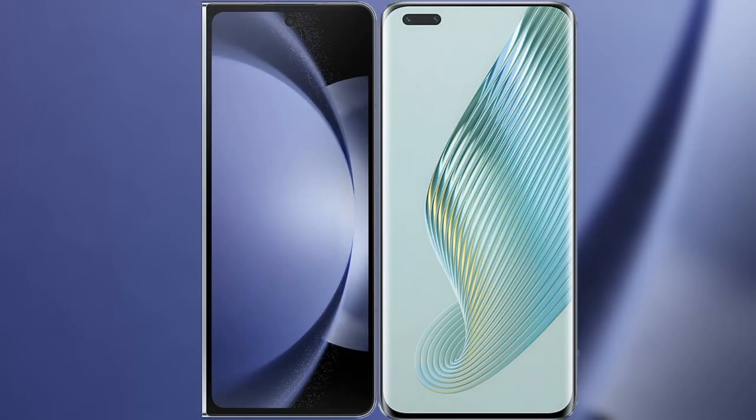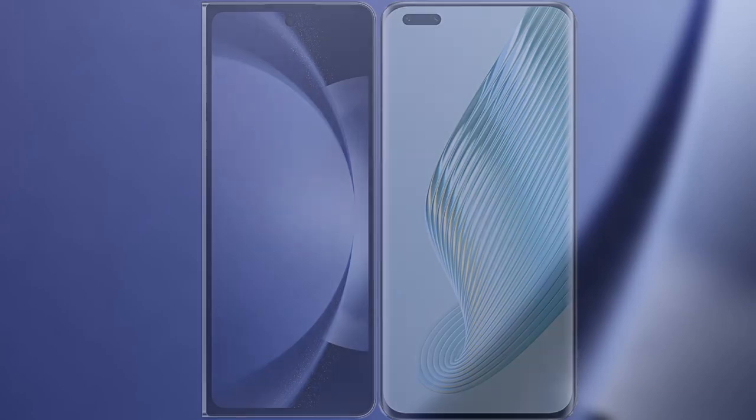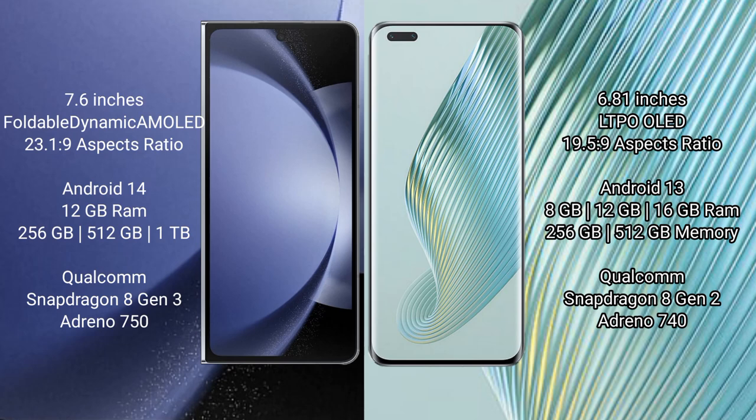I will compare the new Samsung Galaxy Z Fold 6 with Honor Magic 5 Pro. Samsung Galaxy Z Fold 6 comes with a 7.6-inch foldable dynamic AMOLED display and an aspect ratio of 21.9x9. Honor Magic 5 Pro has a 6.81-inch LTPO OLED display and an aspect ratio of 19.5x9.